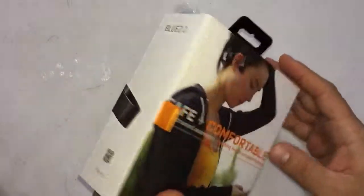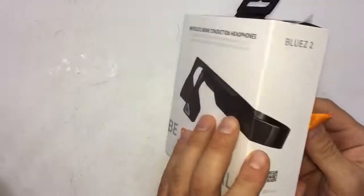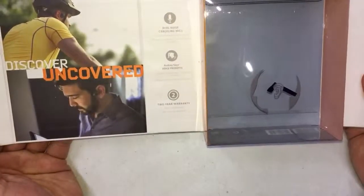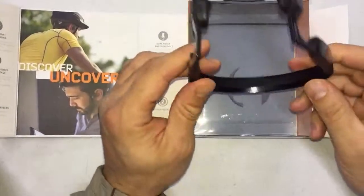This is the box — pretty neat, pretty nice. This is how it opens. There's nothing in here because I already took it out so I can check it out.